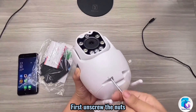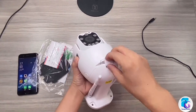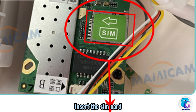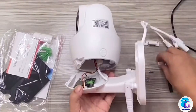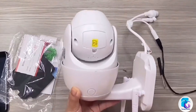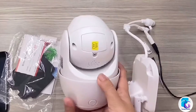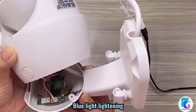First, unscrew the nuts. Insert the SIM card. Connect the power cable. The camera will perform a rotating self-test, and the blue light will start flashing.